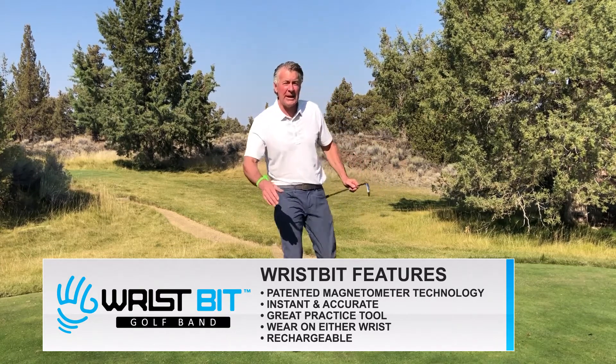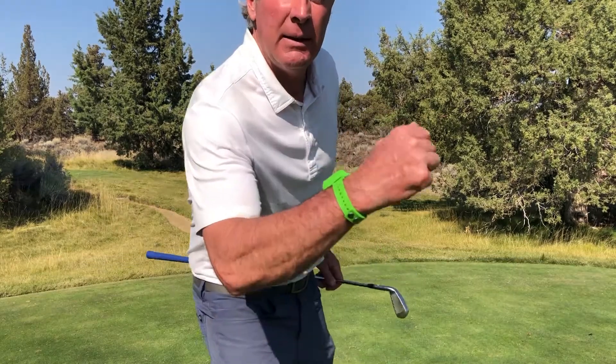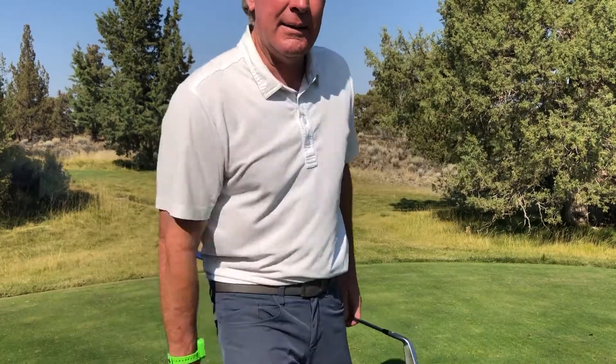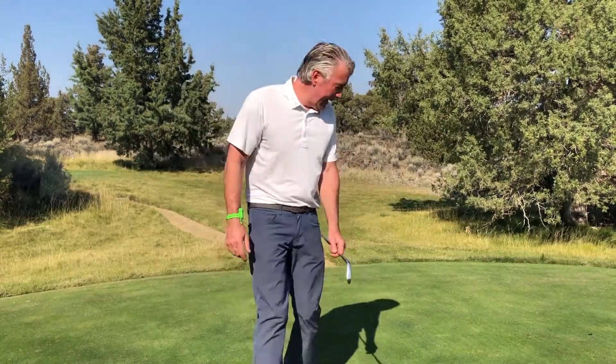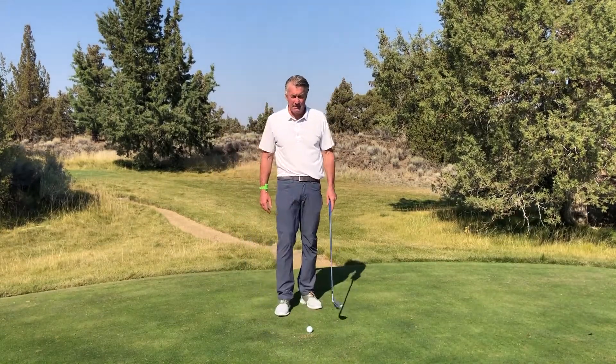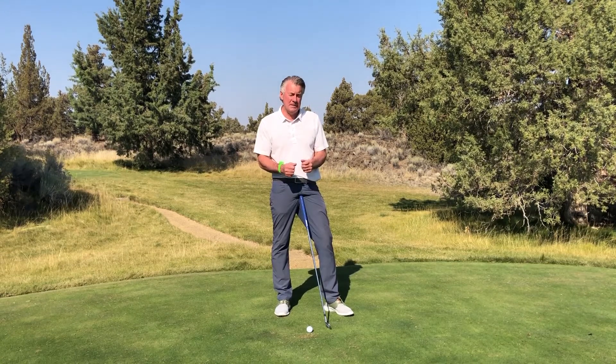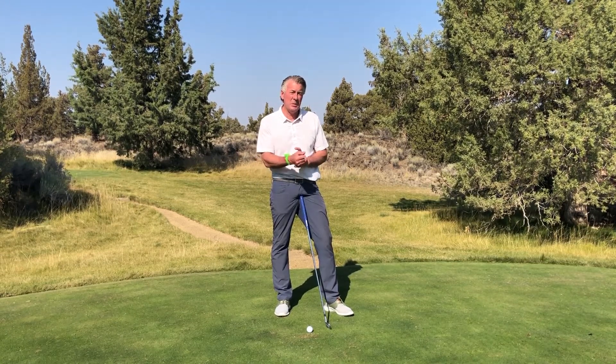I'm just gonna walk this technology towards you just a little bit. I just want you to hear something — hear that? That's vibratory feedback and auditory feedback. Want to get power to your game? Take a lesson with the Wristbit Golf Band.